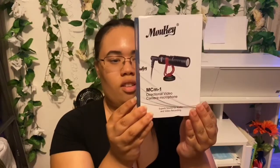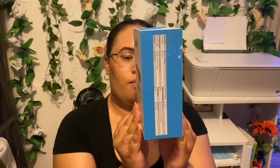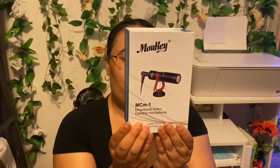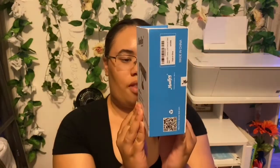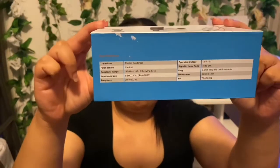Here is the Mookie — I think it's spelled M-O-U-K-E-Y — MCM-1 directional video camera microphone. This is what it's looking like, and here's some extra information on it.